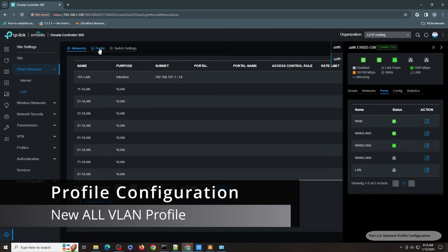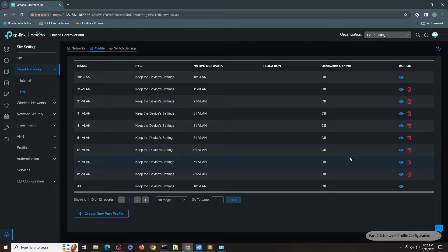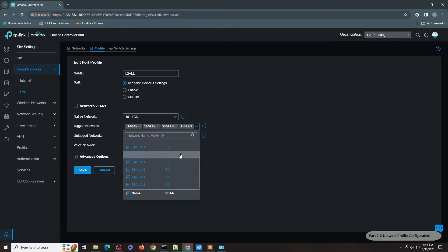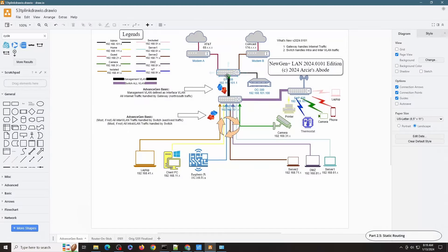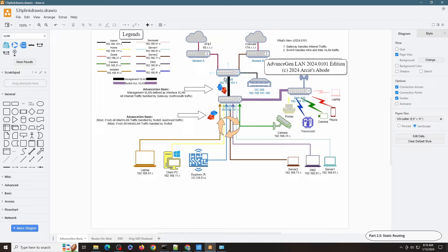Before I continue with the actual configuration, let me go to the profile. Just like in the previous videos where I showed how to break away from router-on-stick, I have to create a new type of profile here. This one has the 101 dashed line as the native network and all the rest of the layer 2 VLANs as member-type VLANs. Now that I have created all the networks, I have to make sure the gateway knows where those new networks are. I only have one network defined on the gateway interface — all the other networks are defined on the switch — so the gateway doesn't know how to reach them. We have to introduce communication between the switch and the gateway for these networks.